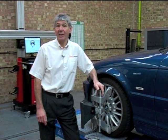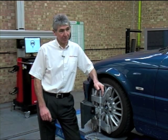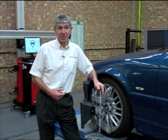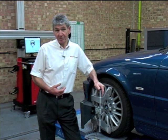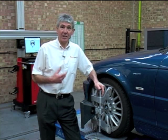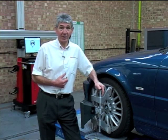Perhaps the most important aspect of alignment today is to ensure that we have a straight steering wheel on completion. Failure to do this will cause a problem with steering wheel angle sensors and electronic steering programmes. The best way to achieve a straight steering wheel is to utilise a system which can simultaneously measure the front and rear axles of the vehicle.